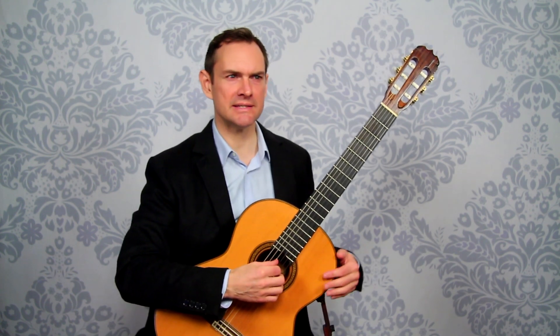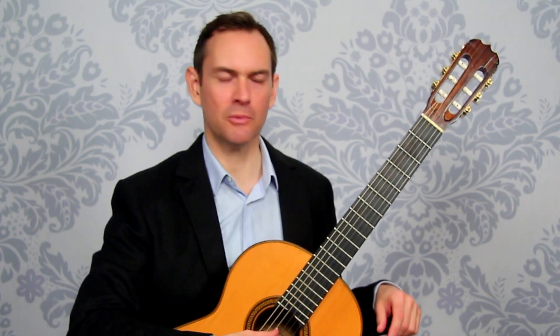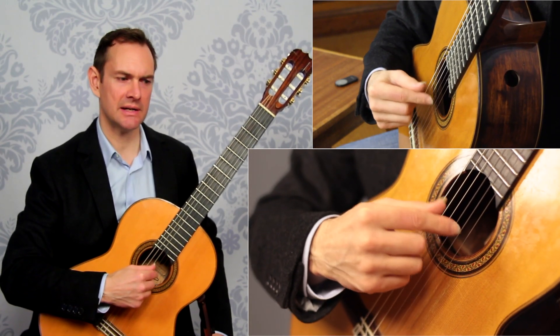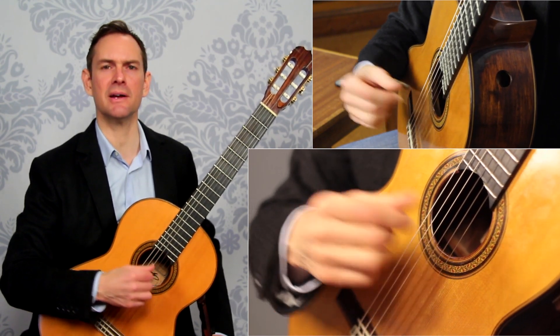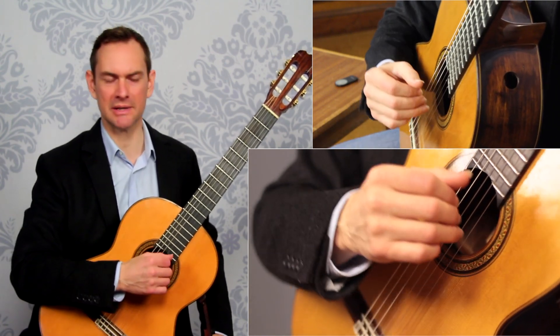First I'll show you the moves and then we'll talk more about it. Always practice the tremolo on the second or third string. The reason is it's much easier to play on the top E string because you don't have to miss the other string, so you might as well start practicing on the second string — that'll give you more precision.